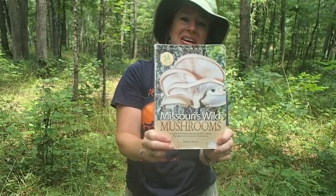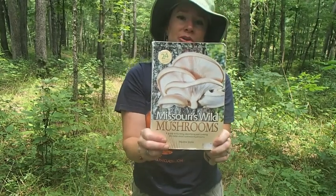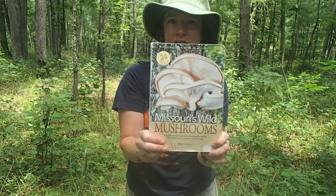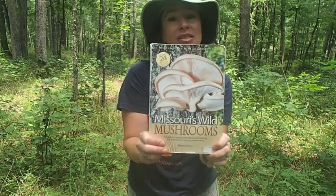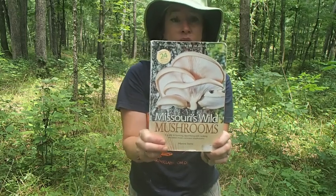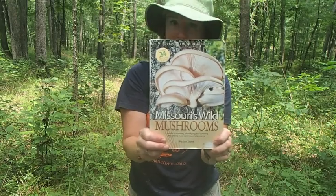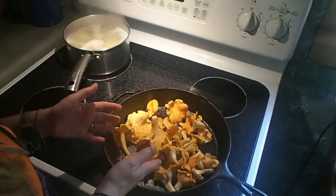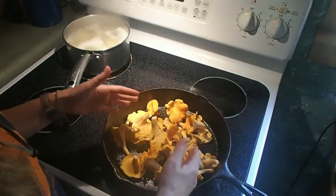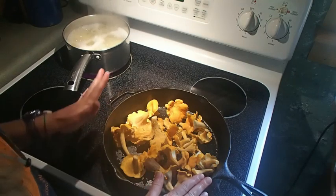I'm going to plug Maxine Stone here because she is the actual author of this book. We were so gracious to have her as a guest speaker at Earth's Classroom a few years back. This is a wonderful resource if you're here in Missouri — Missouri's Wild Mushrooms — to make sure you have the right species, and it also has wonderful recipes in the back. I've collected everything, stemmed off the dirty part, rinsed them off just very slightly, and have them in my cast iron pan that I like to cook everything in.